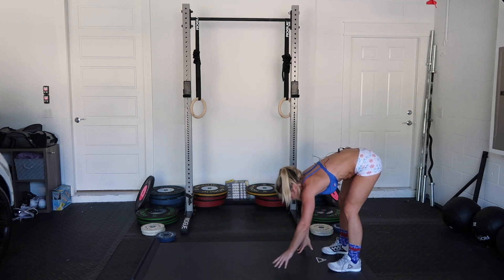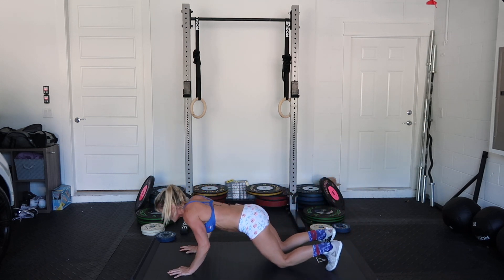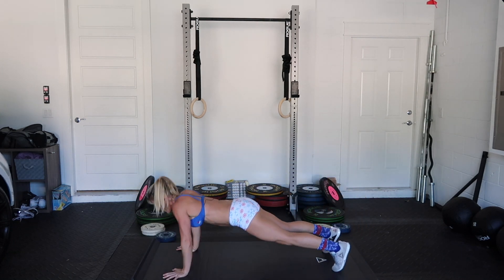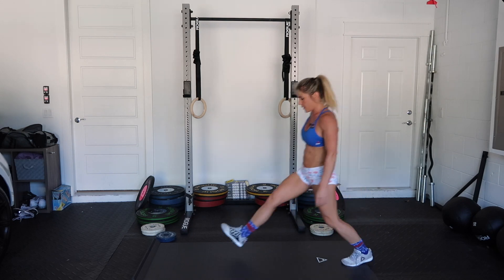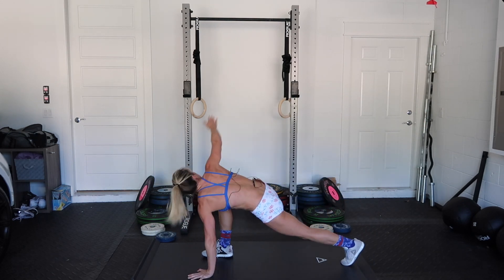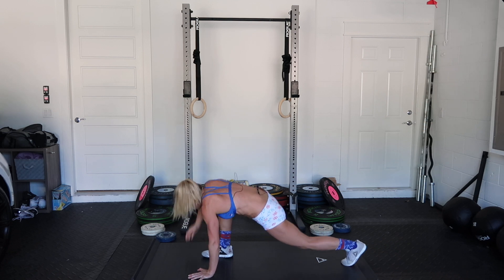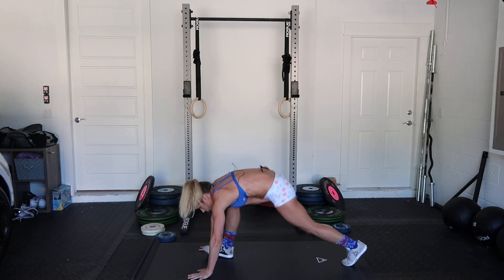If you can't do a push-up, you can go here. Open that chest or get that stretch in your hip. Five. And you switch.